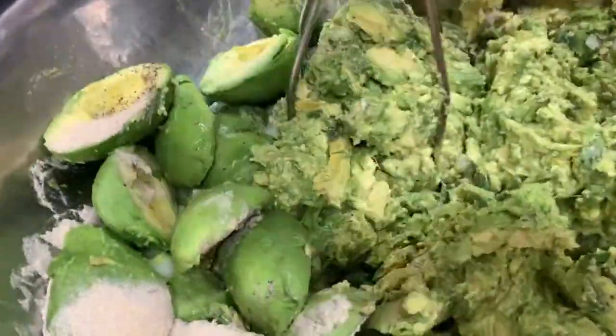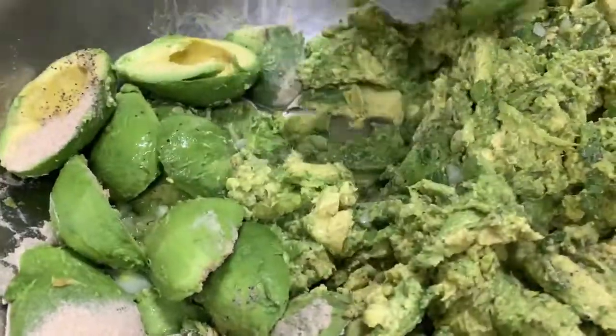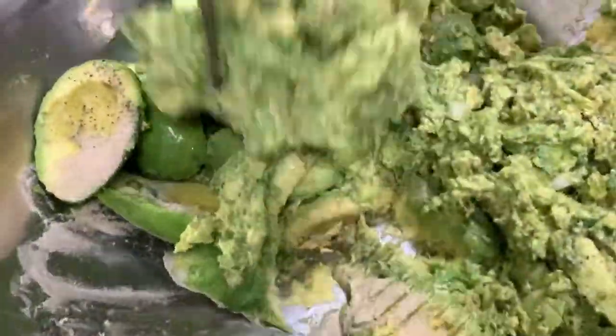So actually in the Philippines, we just make it like avocado with condensed milk, and that's good — or even with sugar. But here they're making it guacamole.